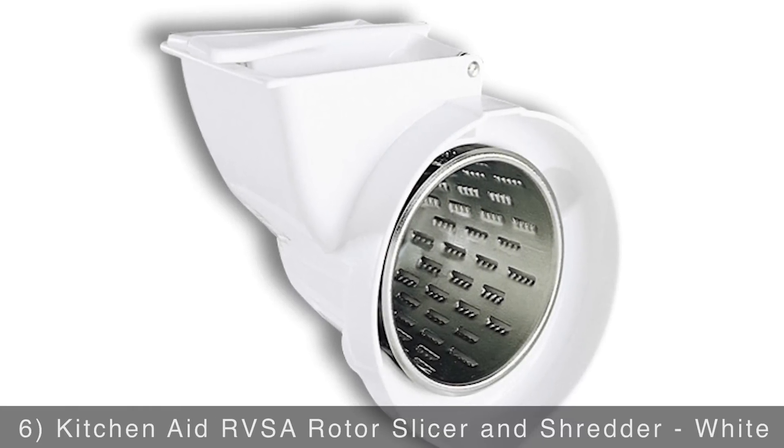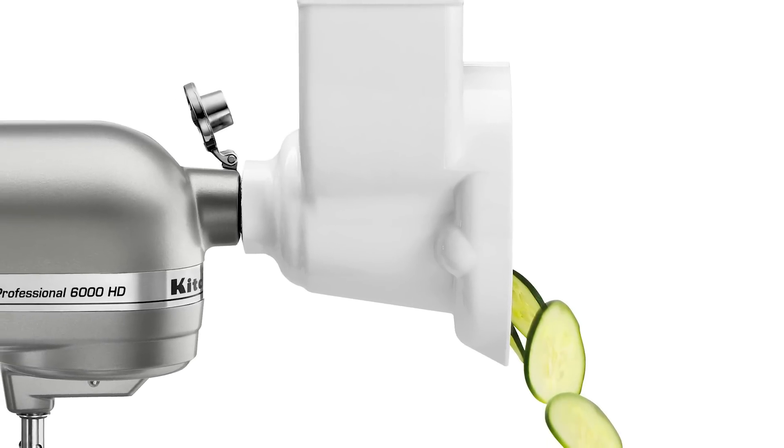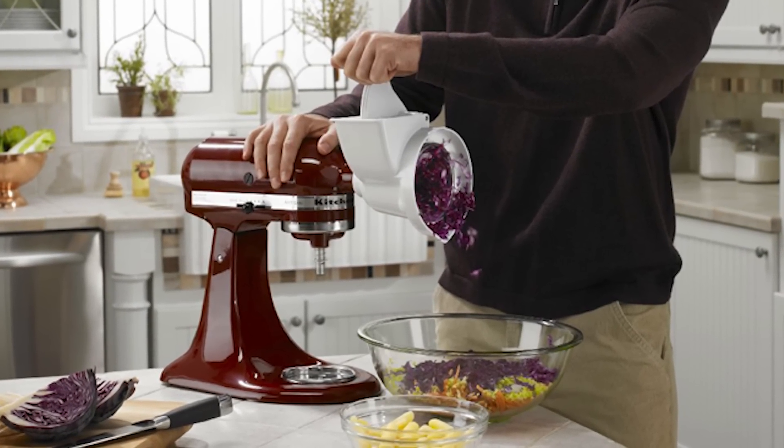You'll love the convenience of the KitchenAid rotor slicer and shredder, which is up next. Slice or shred firm fruits, vegetables, and cheese with this handy tool. It comes equipped with two slicing and two shredding cones so you can choose your thickness and texture settings.